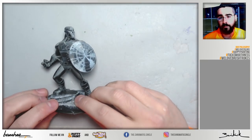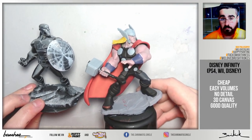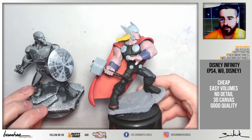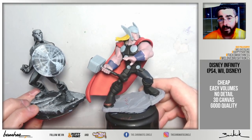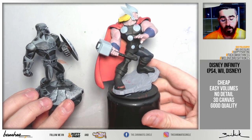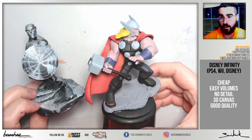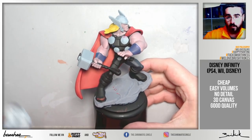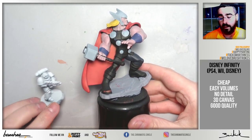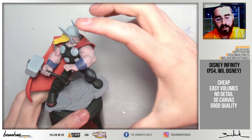Another option are the Disney Infinity figures, from a Wii or PlayStation game. They can also be purchased on Amazon individually and are a cheap option to start. They have very easy volumes, easy to recognize and to paint without requiring much dexterity. The size is big, especially compared to the Space Marine, and the parts are exaggerated — very cartoony, with big hands, big feet, and rounded arms. They have very few details, making them great to practice textures and brushstrokes, because it's like having a blank canvas.